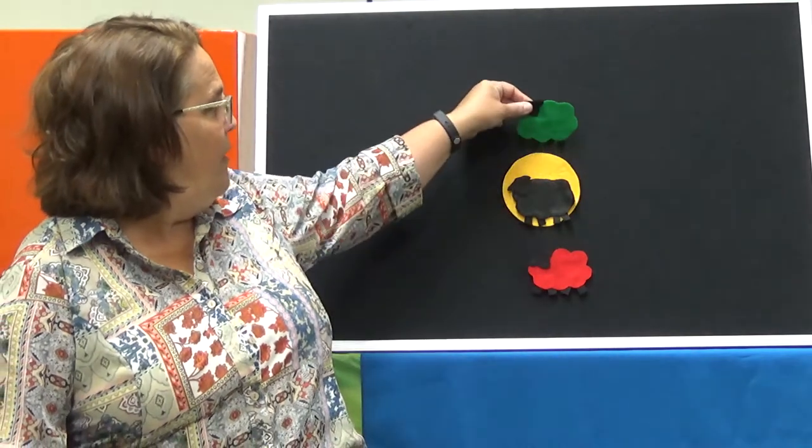Baa Baa Red Sheep, have you any wool? Yes sir, yes sir, three bags full. All right, I have another color and it's the color green.